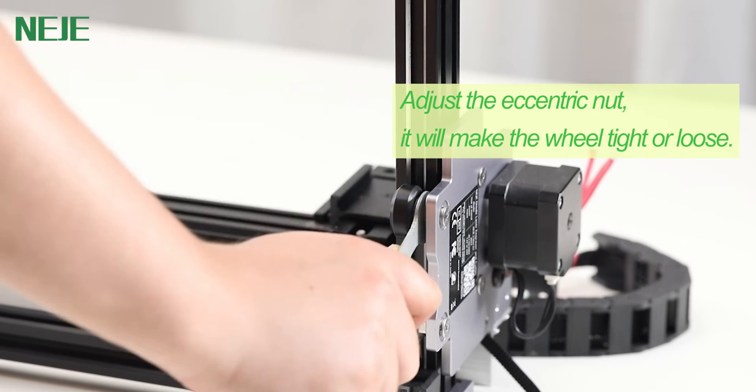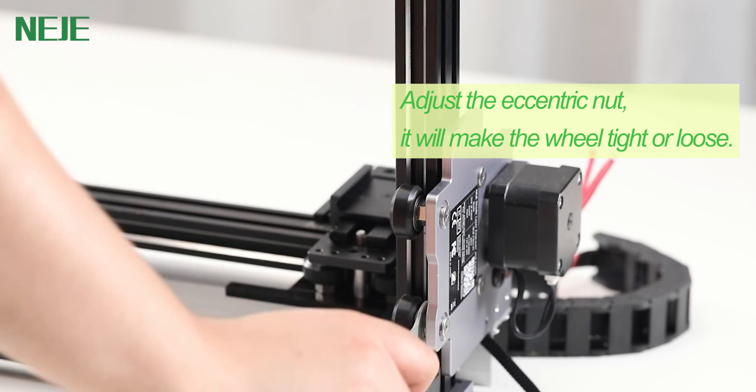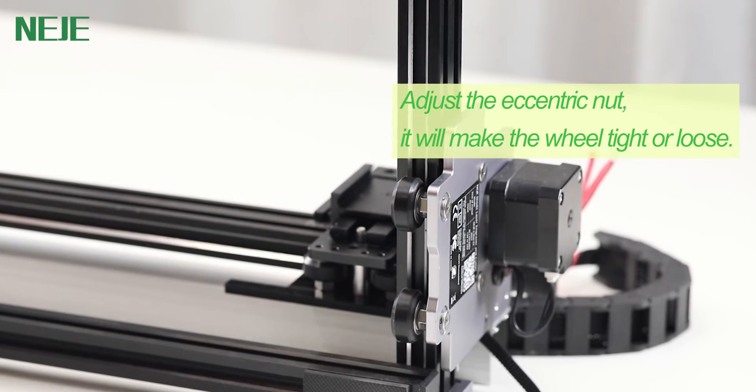There's another type of wheel. We will use the NICHI 3MAX V2 as an example. First, you need to adjust the eccentric nut. It will make the wheel tight or loose.